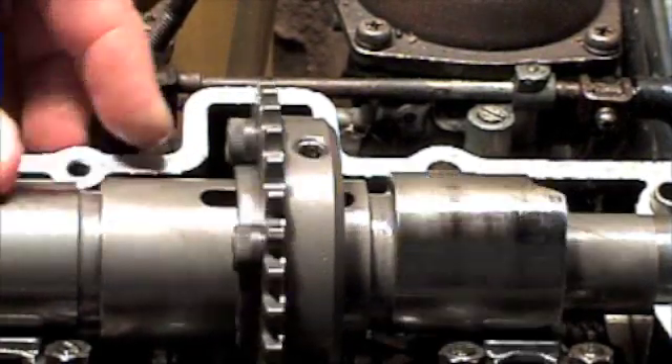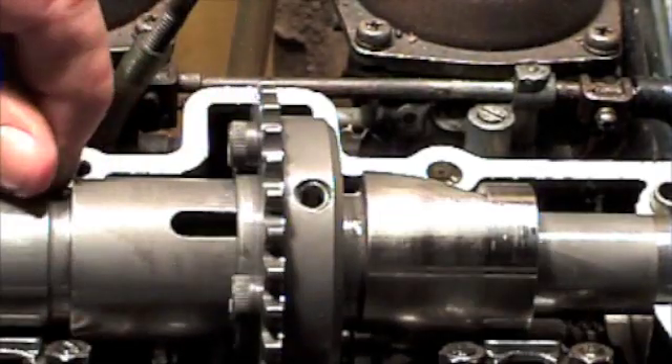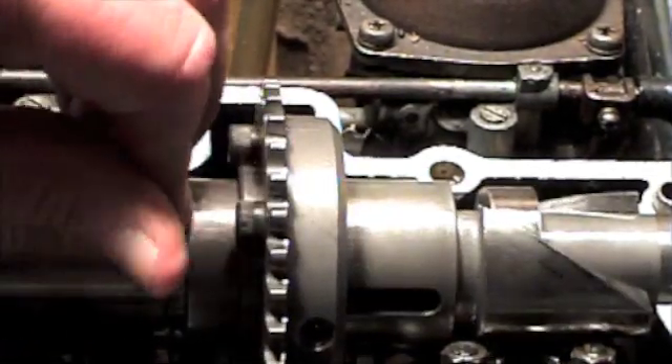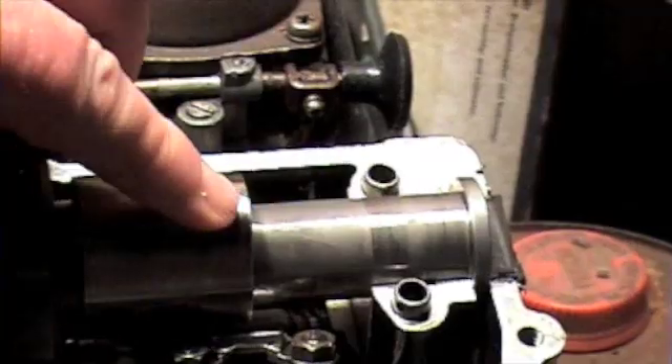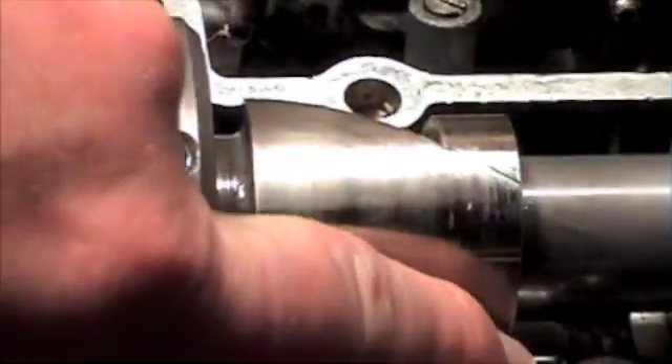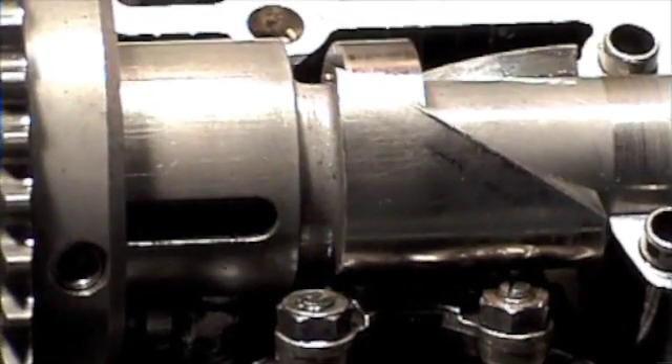And the strange thing about all this is that there's never been another cam that could actually do this. This is totally unique in the history of the car engine. That's the minimum end — you see it's lined up with the follower. You push it down, you've got an extra 85 degrees down there.